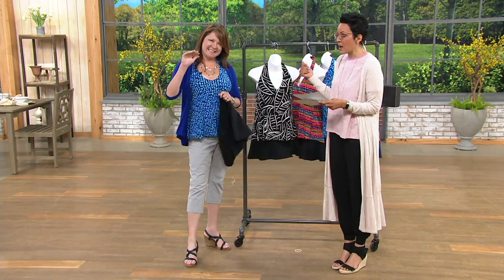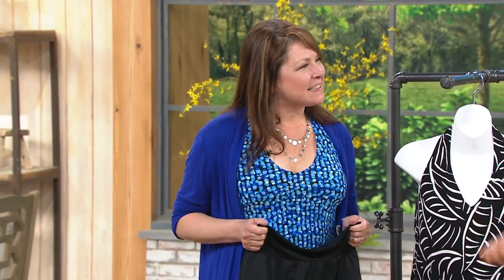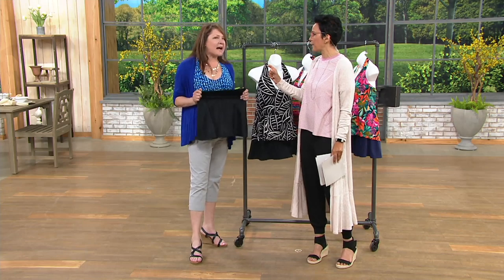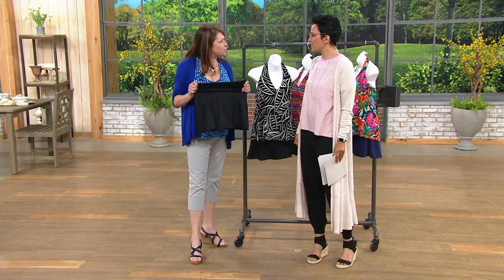This is Carrie Walsh. She was a model and a fit model and has been in the swimsuit industry for years and years. I like it when you bring your expertise to share with us what's going on here. Dream Shaper by Miracle Suit is actual shapewear in your swimwear.